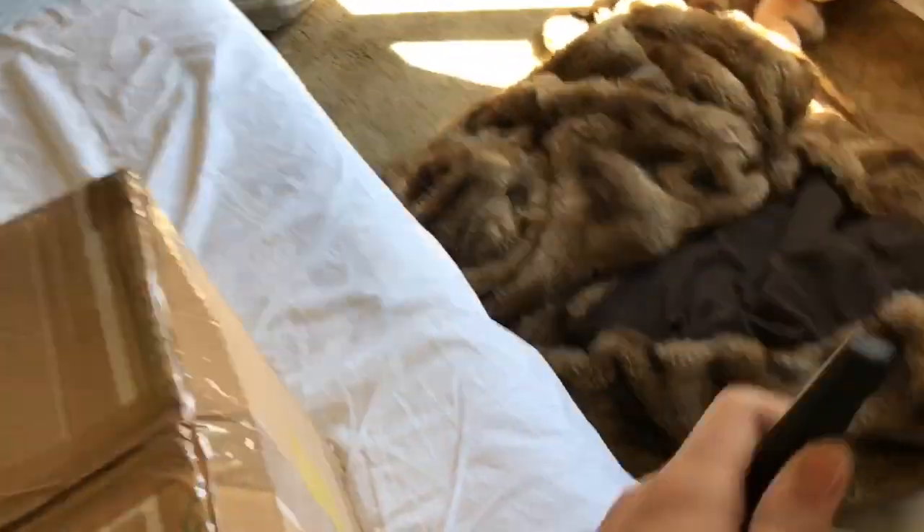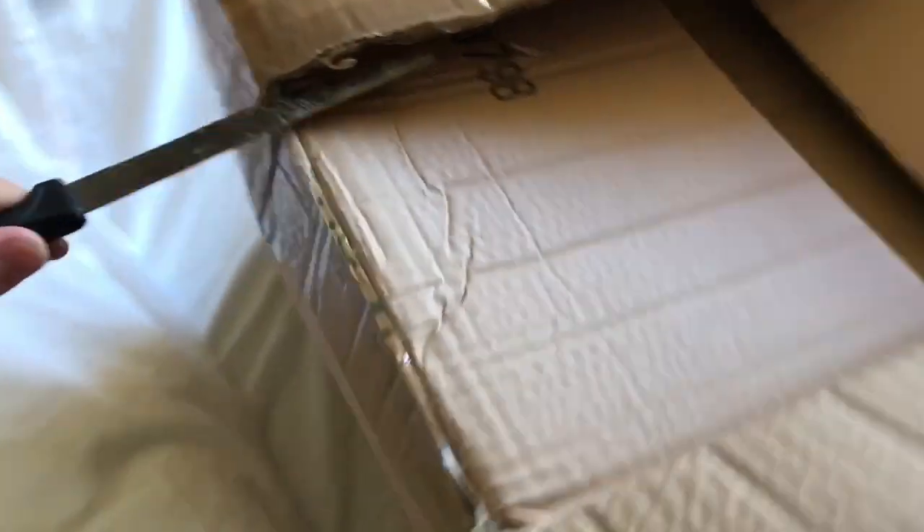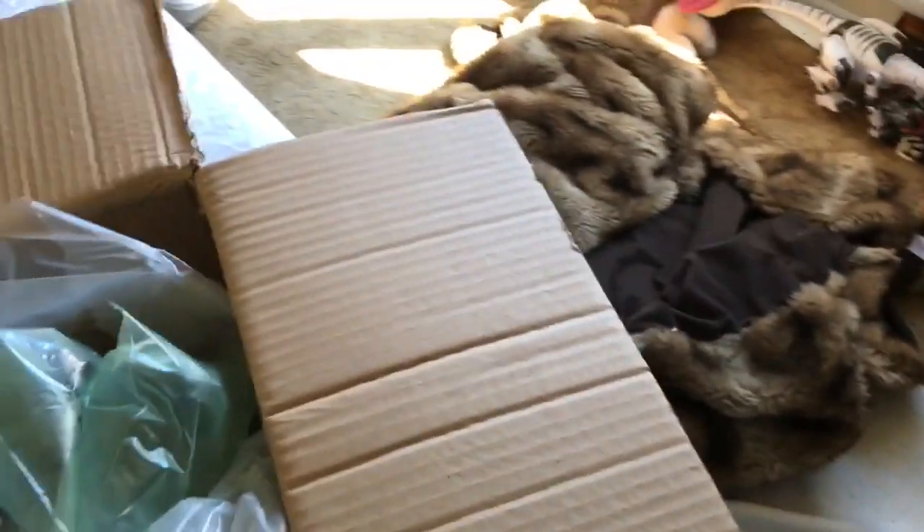I reckon most of this is packaging. That's the top done, I can just rip the rest of this open. Oh there we go — these sides aren't going to come up as easy. Oh my god. Man, they did not want the stuff to get broken in this. There's a lot of this stuff. So yeah, that was the unboxing. Guess I'll get onto the haul.